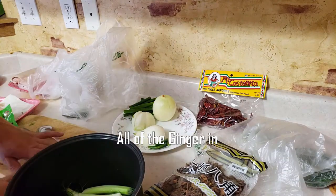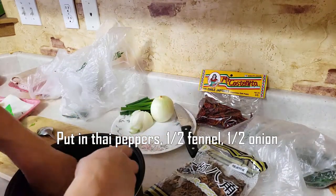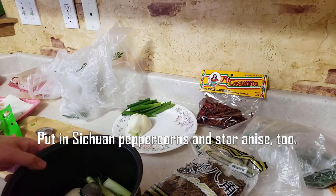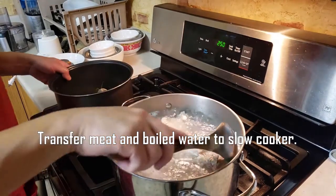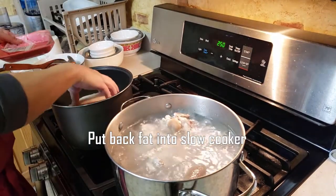Into the slow cooker we add the garlic, ginger sliced in half, Thai peppers, half a fennel, half an onion — everything in there. Then we transfer our meat over: the pork back fat and pig feet go in as well.